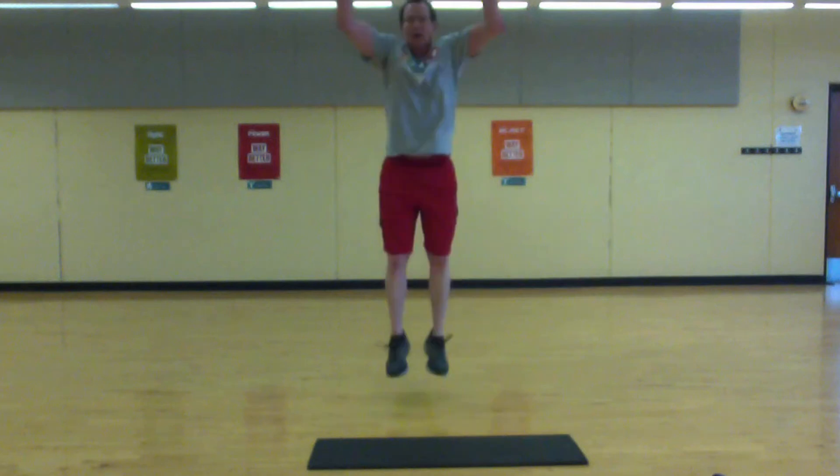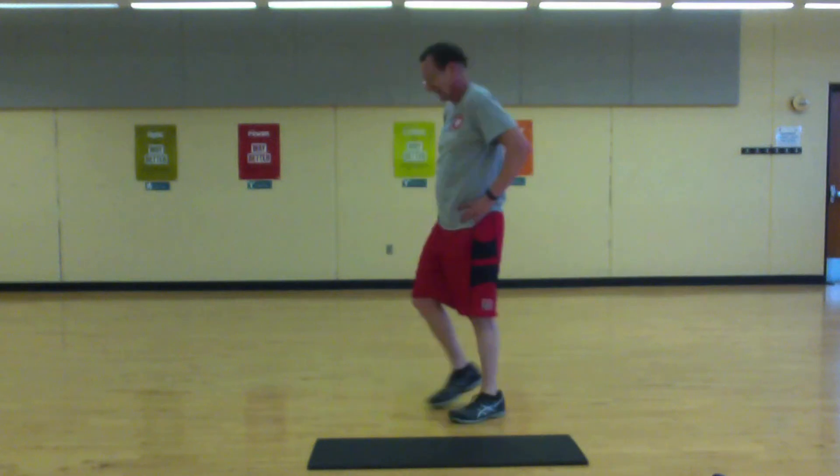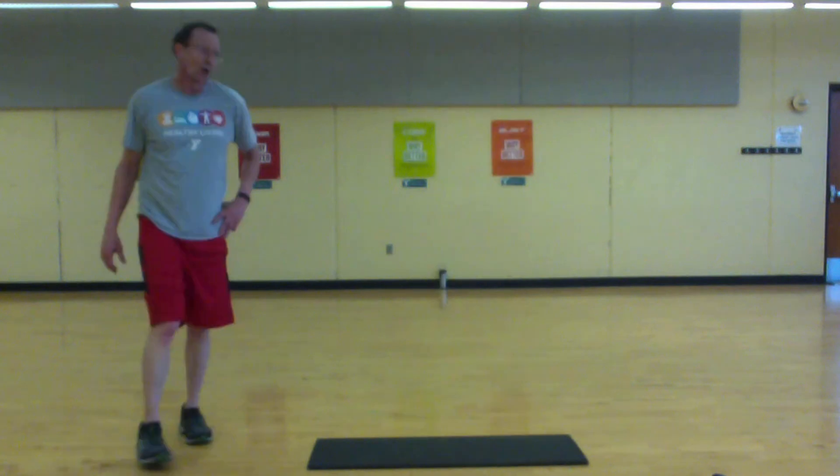Come on, push it. Okay, last round — push-ups.